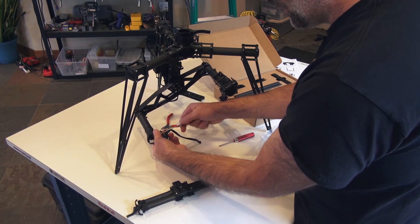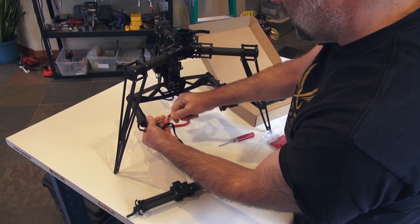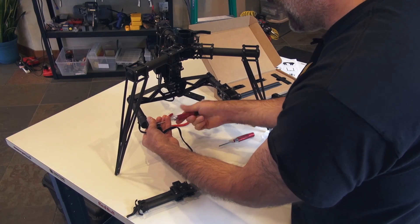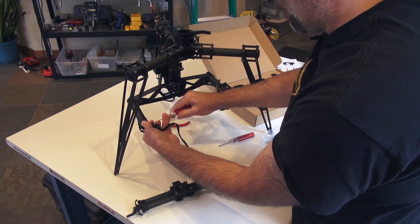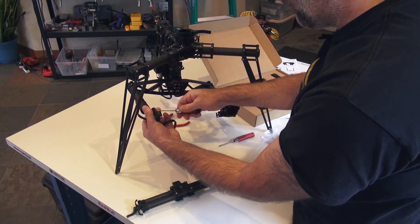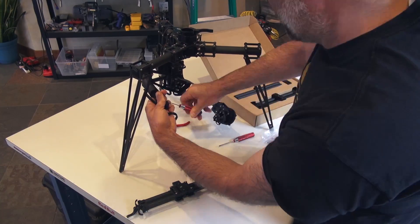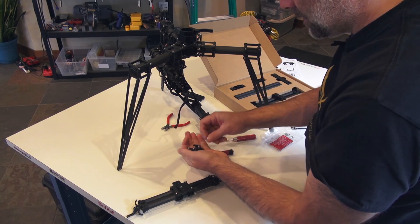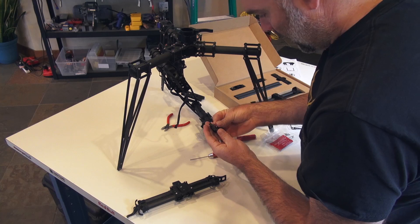Let's do some cleaning up. Now we'll take the 2mm wrench and disassemble this portion — there are four screws. Once those are out, we'll put this whole assembly off to the side.